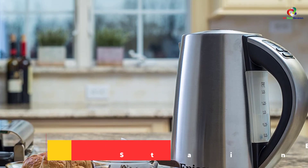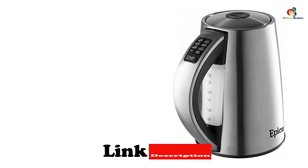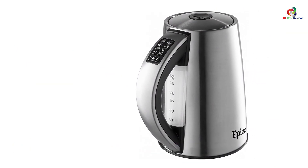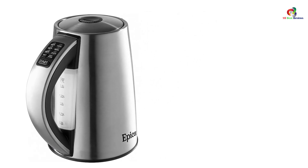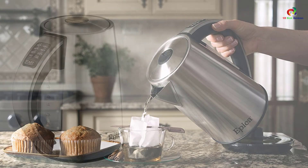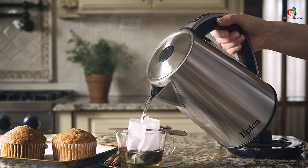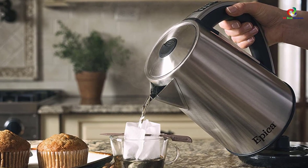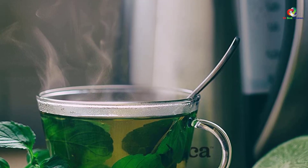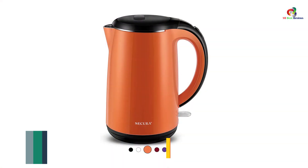At number four, we have the Epica 6-temperature variable stainless steel cordless electric kettle. It offers an adjustable temperature setting which enables you to customize the temperature according to your heating needs. It showcases a 1.7-liter water capacity and 1500 watts of heating power that boils water quickly. This electric kettle also features a 90-second memory recall for quick reboils. The handle is designed with cool-touch technology that keeps it safe to touch even when the kettle is hot. The automatic shutoff and boil dry protection are impressive features that keep the machine highly functional and safe to use.